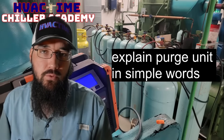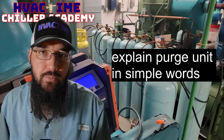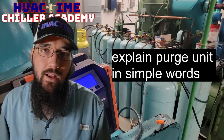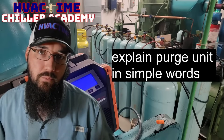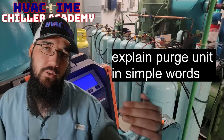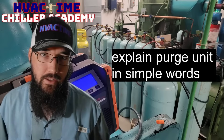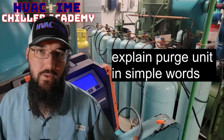A purge unit is on a low-pressure machine. It is used to remove non-condensibles of whatever kind out of the chiller. With low-pressure machines, we operate in a vacuum below atmosphere, so non-condensibles can get in through just general leaks. However they get in, the purge is able to separate those.